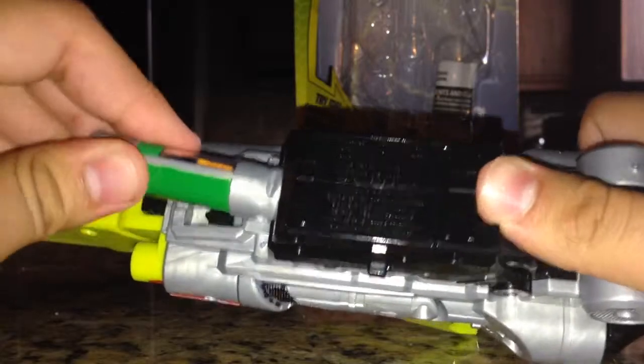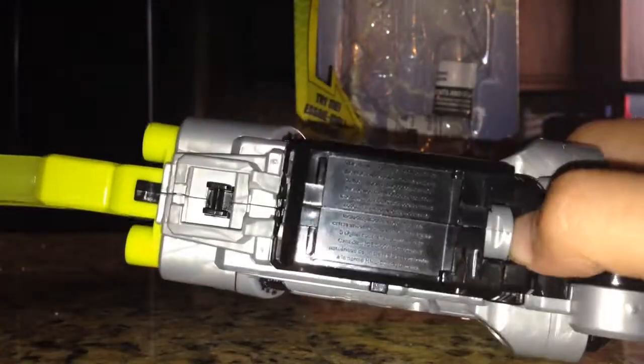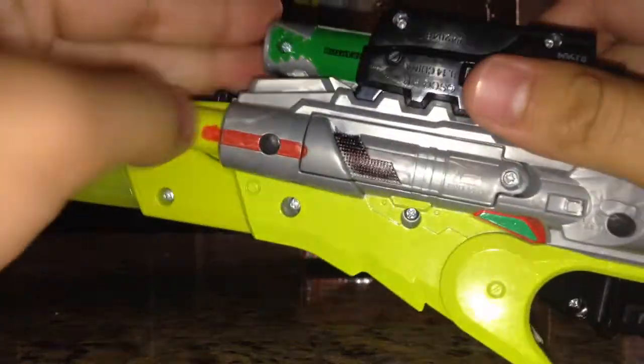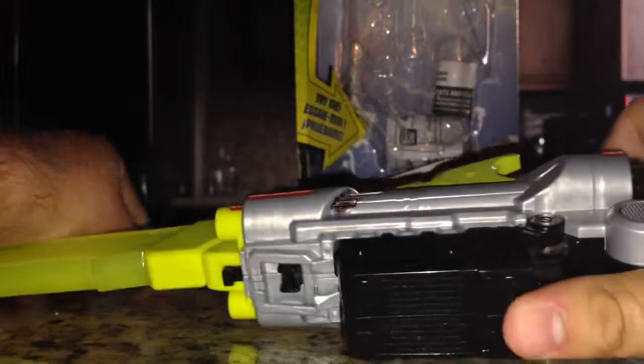That is where you load in your charger, which you can remove in two ways. There's an opening on the back — when you put the charger in, you can just push it out with your finger. Or you can just hit the button on the other side. Either way, you'll get it out.